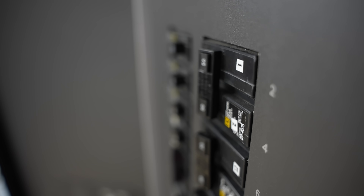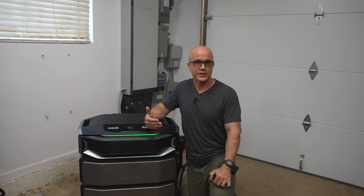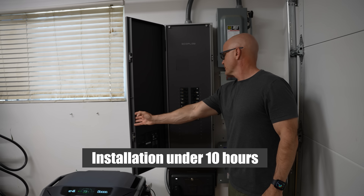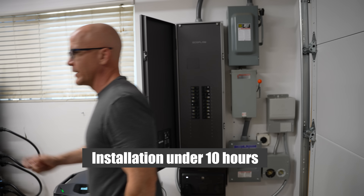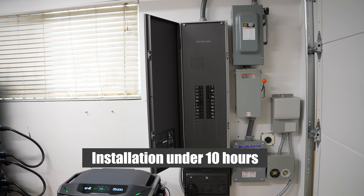One other notable feature is that the SHP3 allows you to use standard circuit breakers, not proprietary ones. Installation is straightforward for its intended purpose. EcoFlow claims that professional electricians can typically complete the installation in about 10 hours, which is a fraction of the time required for systems like Tesla or Generac. My electrician took a little more than a day to install this entire setup, so that estimate is correct.